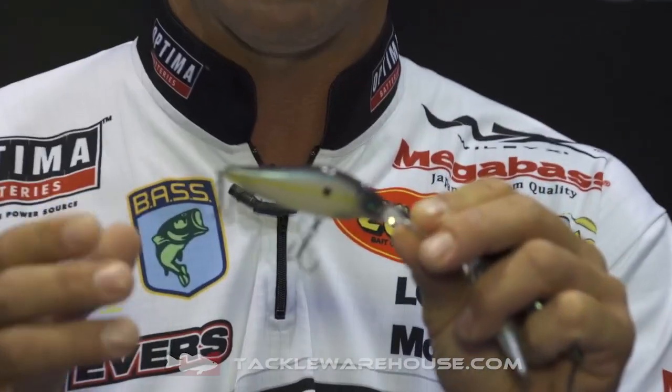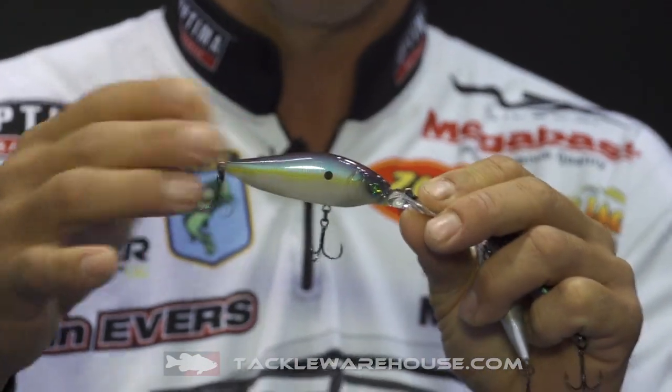When I'm choosing colors, really with anything, I choose solid colors for stained water and cloudy conditions, and more transparent colors for clear water situations, sunny days, calm conditions, or really highly pressured situations. This Sexy French Pearl right here is one of my favorite colors for stained water and cloudy days — just an awesome color for those conditions.